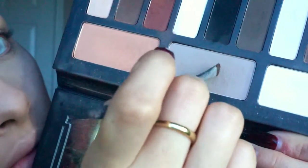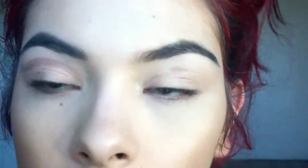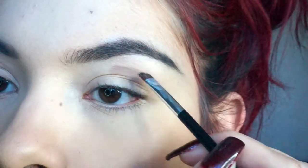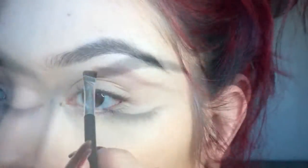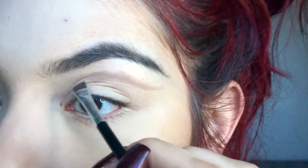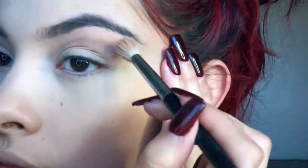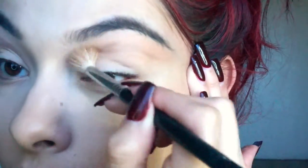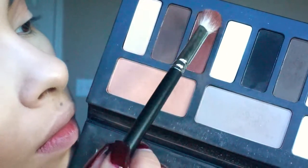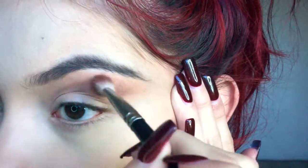To map out your cut crease, take a lighter shade and look straight into the mirror, making sure you're placing everything above where you can see it — so not in your crease, but a little bit above it, wherever you'll see it when your eyes are open. I like to map it out with a lighter color first. Then take your transition shade — I'm using one from the Kat Von D palette — and place this above and on top of that line. Then taking a deeper reddish brown, place this right on top of that line to start adding definition into the cut crease.